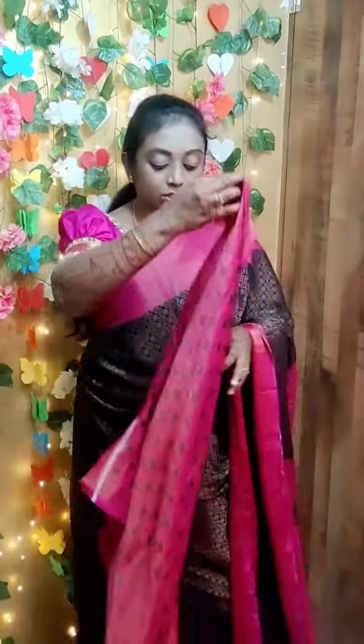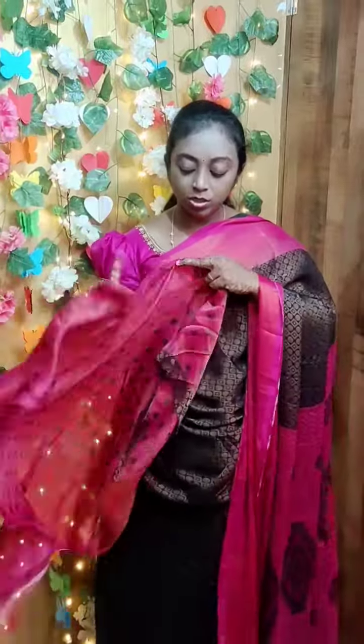And this comes with this kind of blouse. This is how the blouse looks. So this is priced at $6.50 only. I will show you the colors.